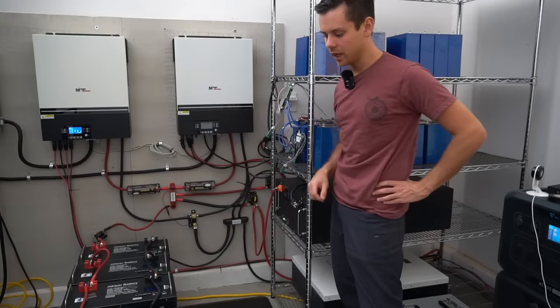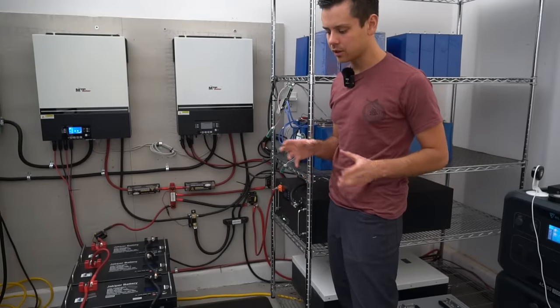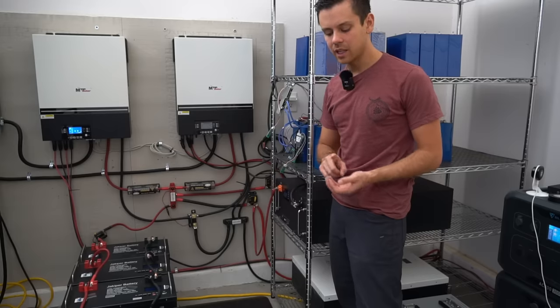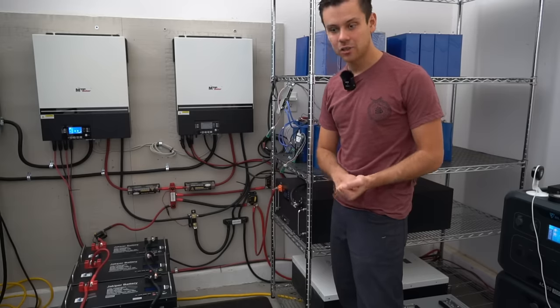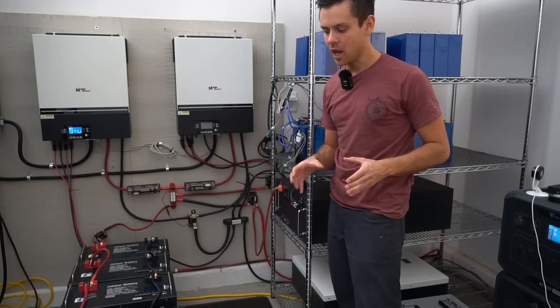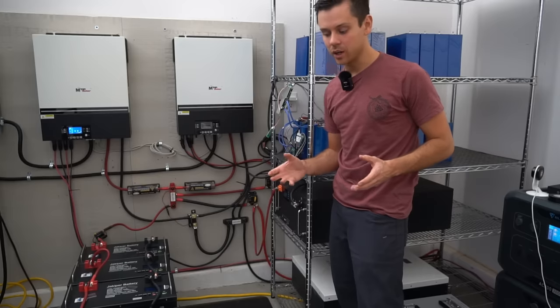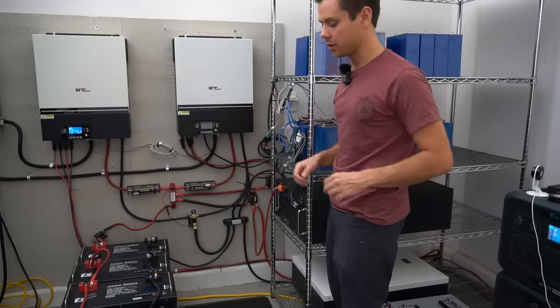Note that what I've said in this video does not apply to lead acid batteries. Lead acid batteries put in parallel or series need to be the same age, the same health, the same manufacturer, the same electrolyte, and the same plate design — everything has to match. Otherwise one string will fail very quickly. These arguments simply do not apply to lead acid battery banks.